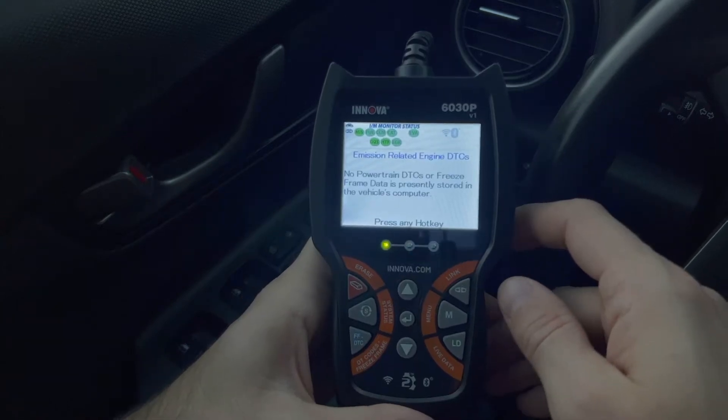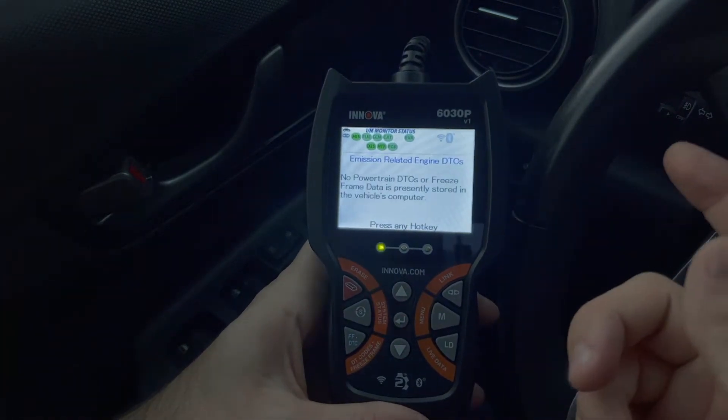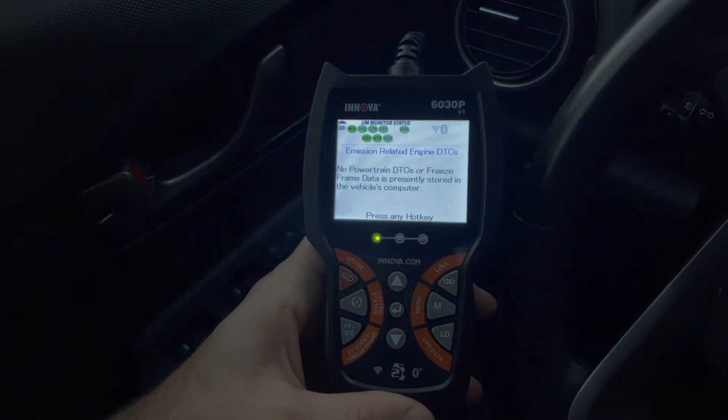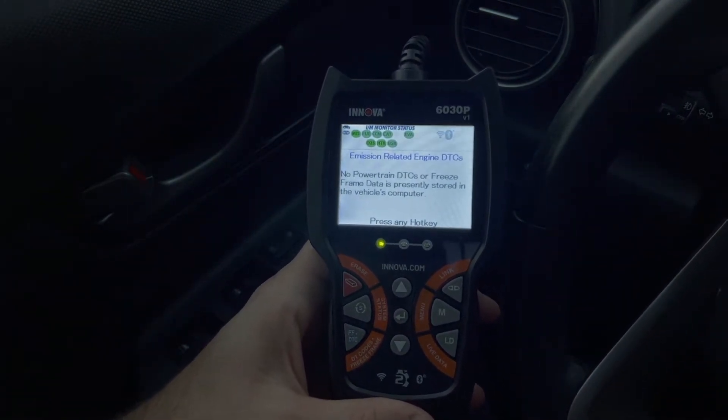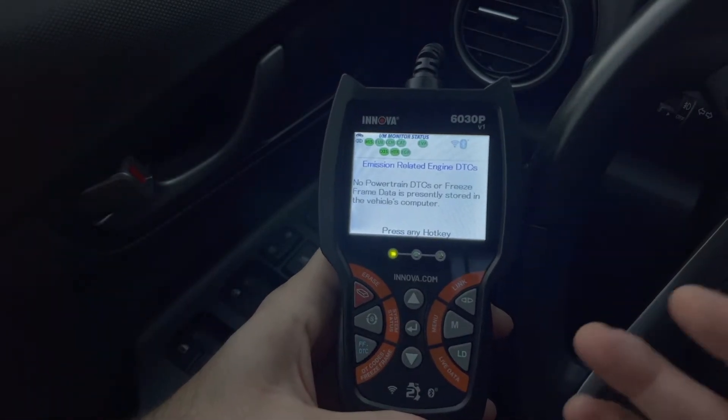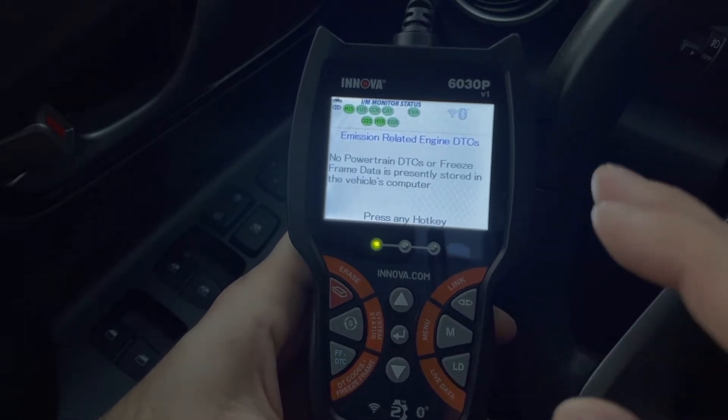So what are the pros and cons of the scanner? Well, pros: it's not very expensive, and it can do ABS, which is a pretty high-end feature on a lot of scanners. Usually you have to pay at least $150 to get those features on the car.